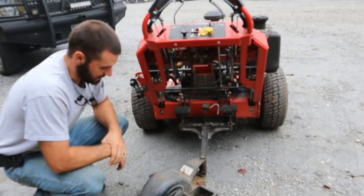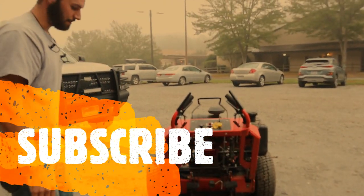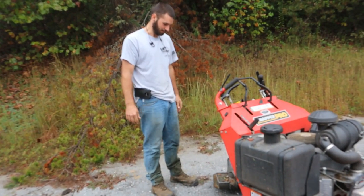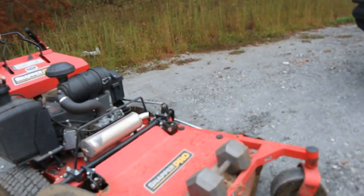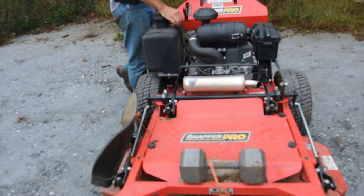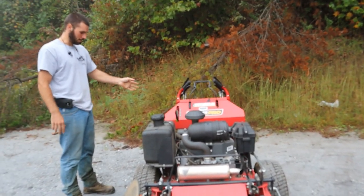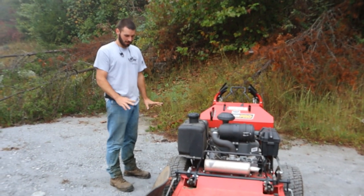I don't weigh that much and I've kept an eye on it - it's not stressing this area out at all. This sulky actually came off a 36-inch mower I have, which I only use in the steepest areas. This is the SW35, which I believe is the bigger professional model of Snapper Pro. It comes with the Kawasaki FX651 - a little over 20 horsepower, which is plenty for a 48-inch walk-behind. It pulls me up and down hills just fine on the sulky.